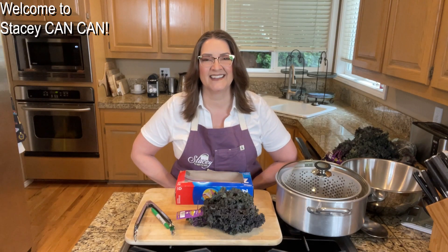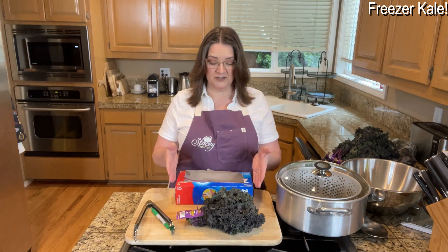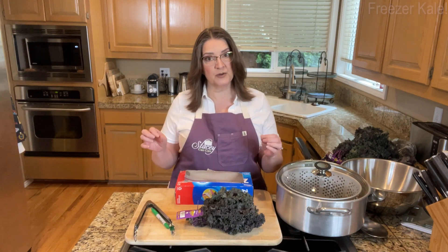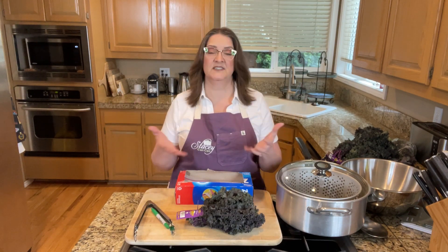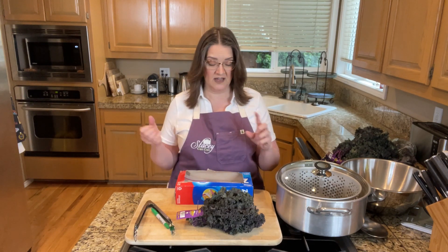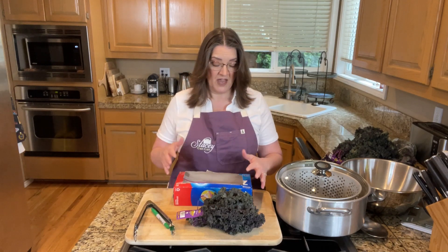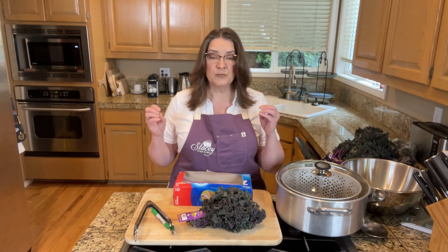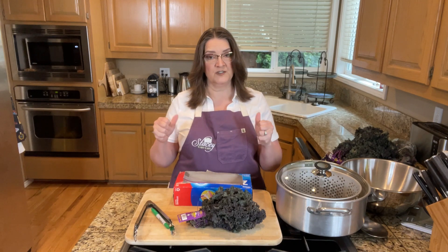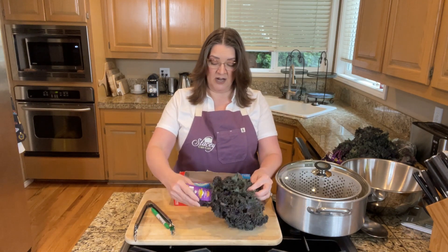Hi folks, welcome back to Stacy Can Can. Today I am freezing kale. I found some kale at the store with a really good price and decided to grab a bunch to freeze because I do love frozen greens. I use them in smoothies and I just fry them up and eat them as well. They're so much better when you freeze them than what you buy at the store, so that's why I got a bunch.